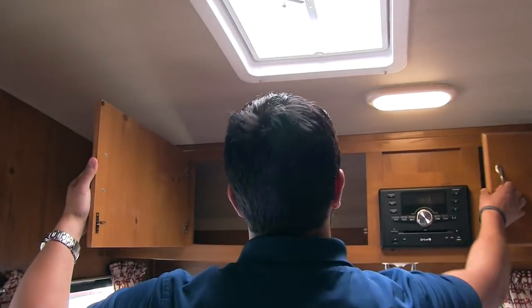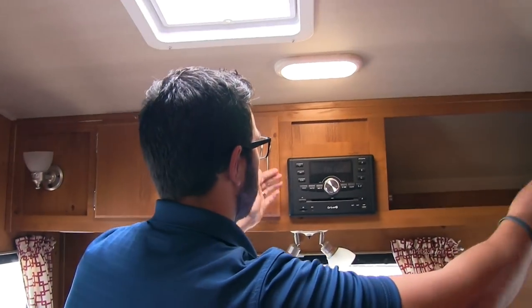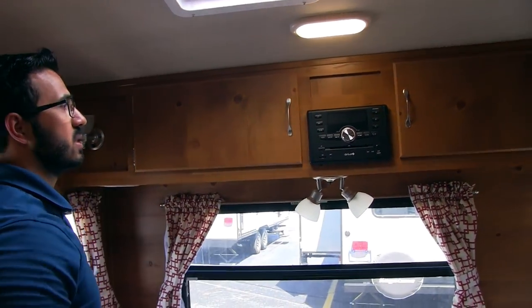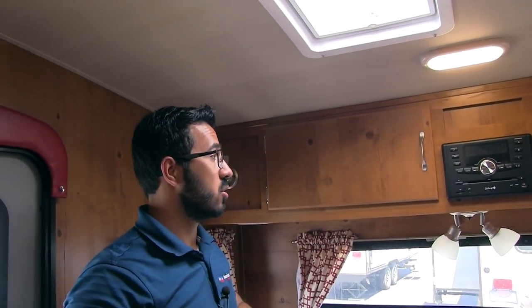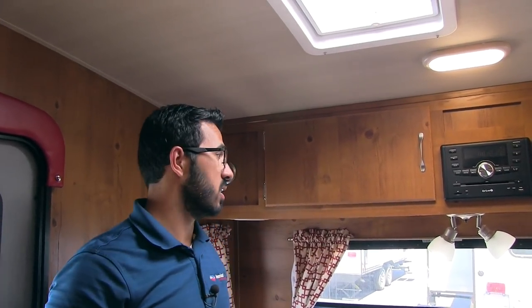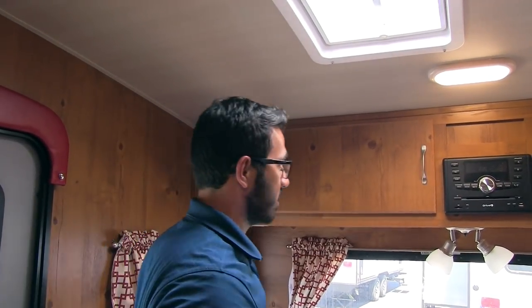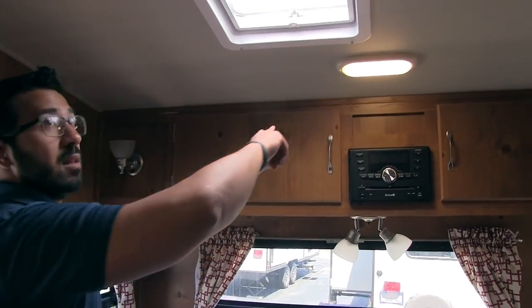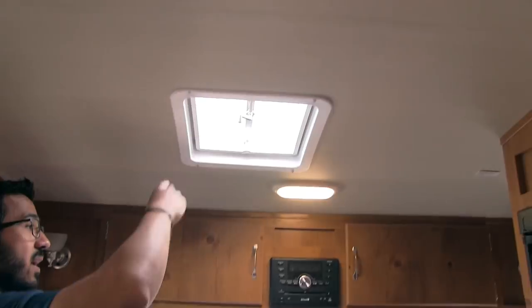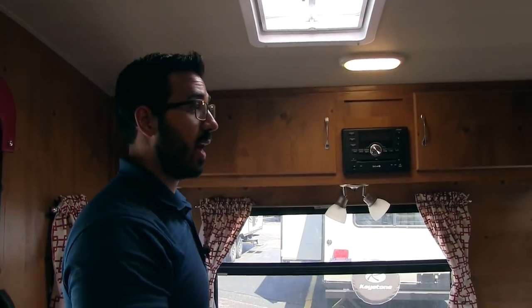Along the top you have good storage on both sides — modern conveniences, as I mentioned. This is your radio, CD, and DVD player, already wired over to the TV. So if you want to watch a movie, just throw your DVD in there. There's plenty of lighting over here at night as well — wall sconces on both sides, an adjustable light here, and LED lights going across the ceiling. There's also a vent fan up here, so if you want great airflow, you can open that up, or if it gets too hot, you can run the AC.